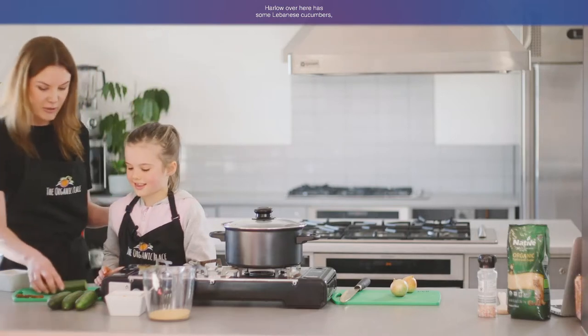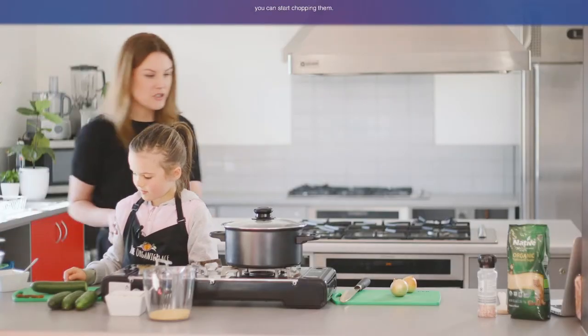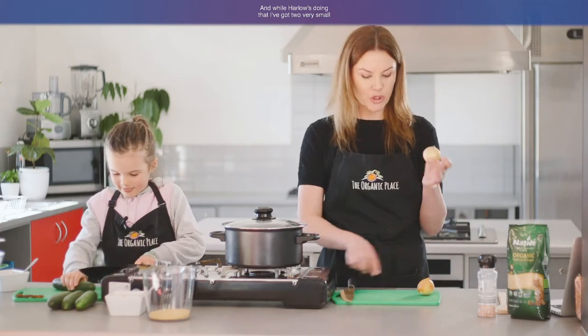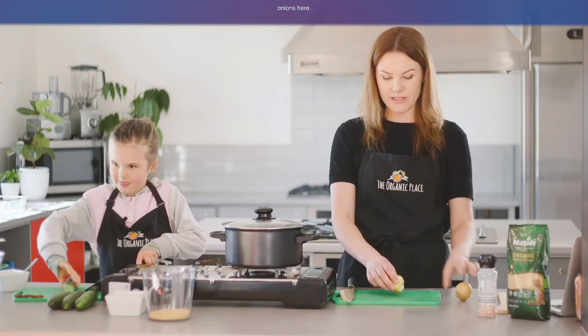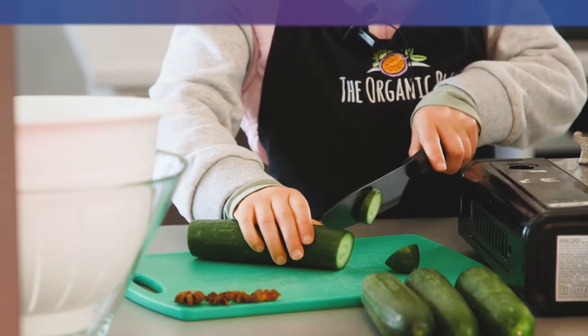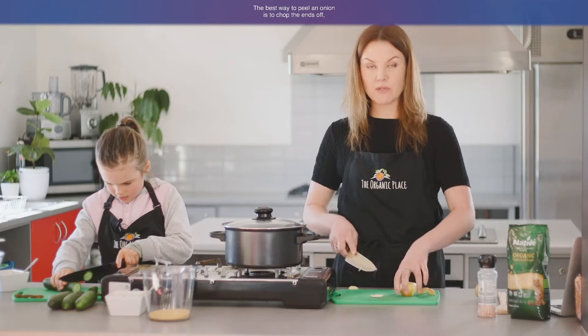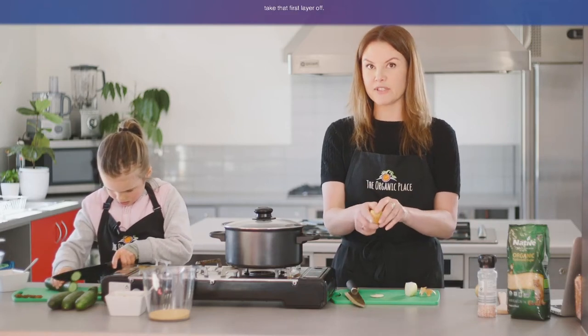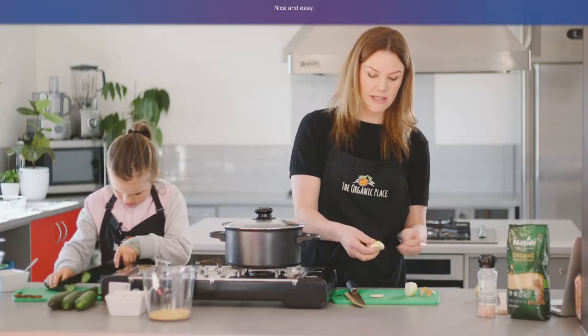Today we have Carlo over here who's got some Lebanese cucumbers which she's going to thinly slice for us — she's going to chop the ends off each and start chopping them. While Carlo's doing that, I've got two very small onions which I'm going to do the same with. The best way to peel an onion is to chop the ends off, chop it in half, and then take that first layer off nice and easy.